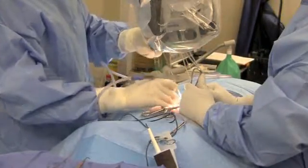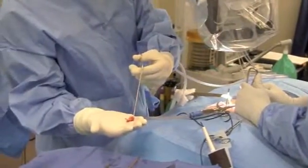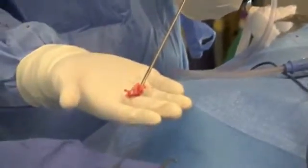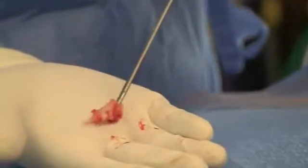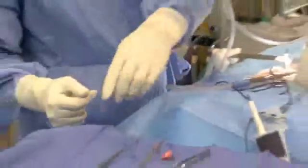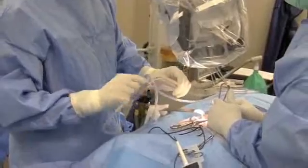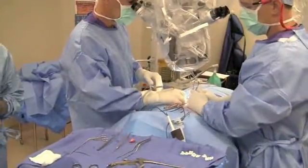Here's the piece of disc coming out. It's a moderate size disc herniation. This has the consistency of crab meat. It was pressing on the nerve. We've removed that now so that hopefully this will improve the patient's leg pain. We're going to go ahead and close things up now and hopefully the patient will be able to go home in a couple of hours.